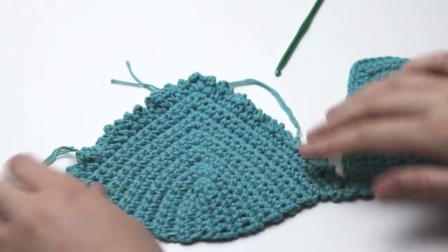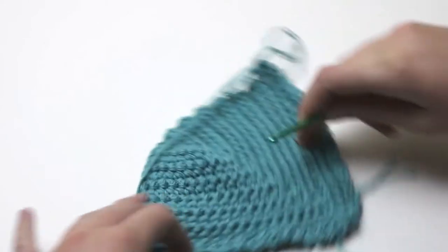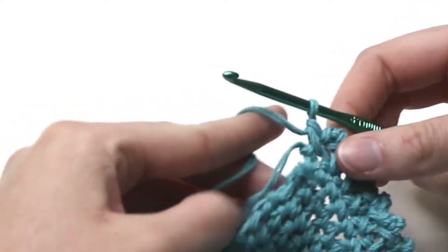Along the bottom of the cups we are just going to do a simple single crochet until we get back to the edge of the next cup. So just place one single crochet in every space along the bottom of the cups.